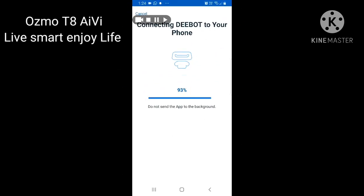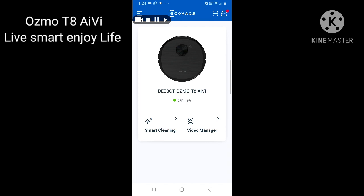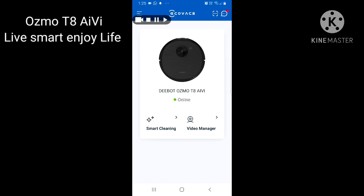Once it is 100% done, they will show you a screen with 'Osmo T8 IV'. Click the button and you can see functions like Smart Cleaning and Video Manager. With Video Manager, you can see a live video of your house wherever the Deebot is operating. But the live video does not mean the Deebot is cleaning while you watch — if you want to see what is happening in the house, you need to stop the Deebot first.